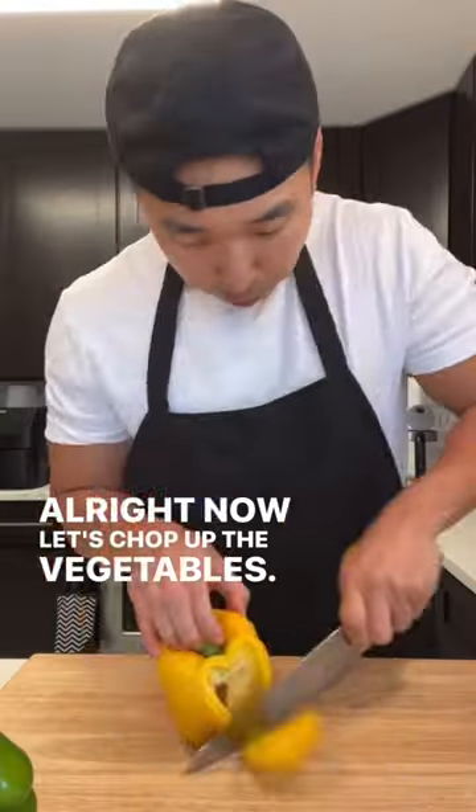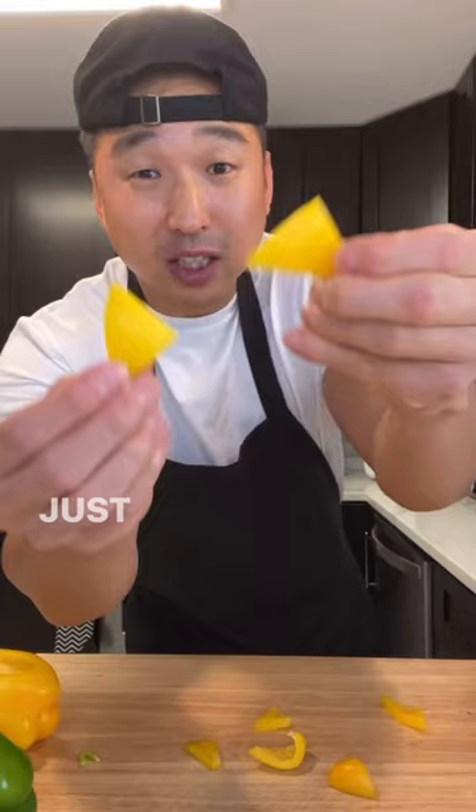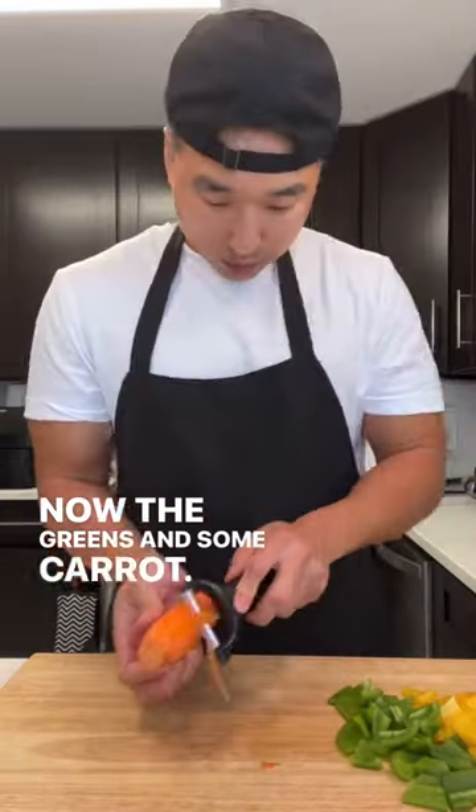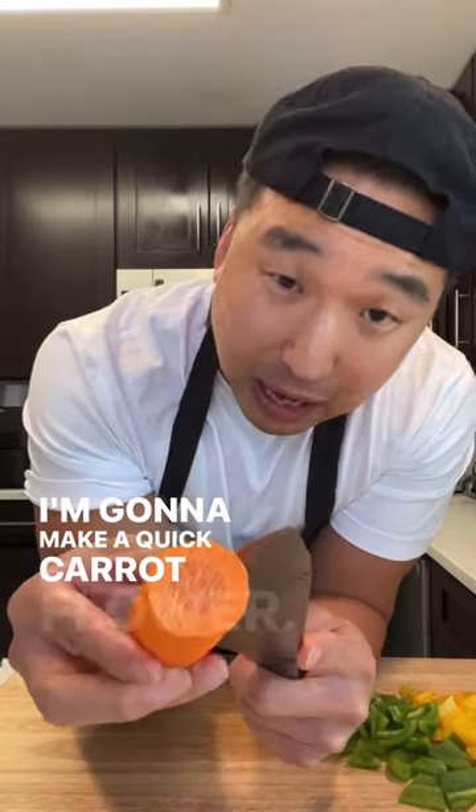All right, now let's chop up the vegetables. Triangle cut. Now the greens. And some carrot — we'll peel that first. I'm gonna make a quick carrot flower.